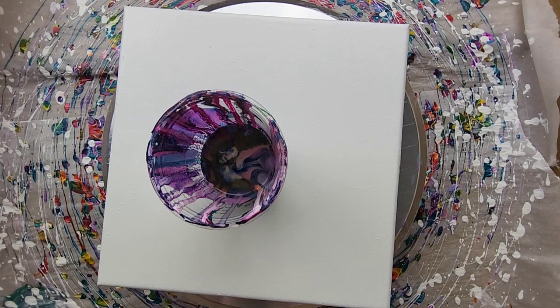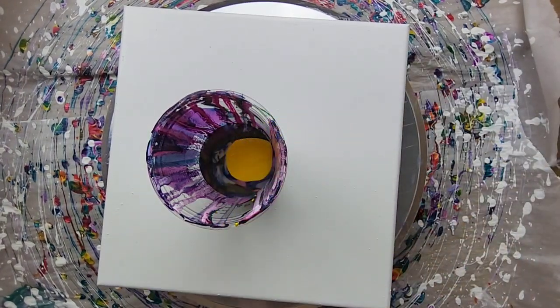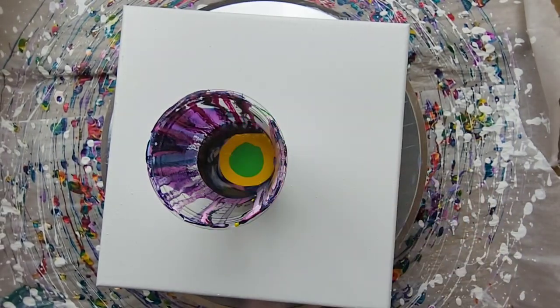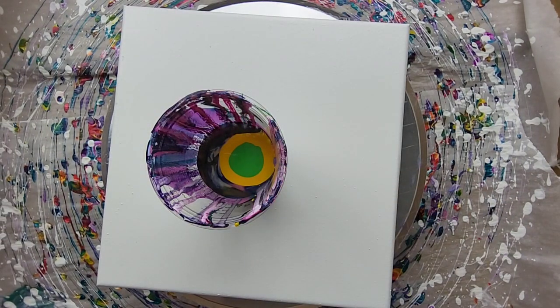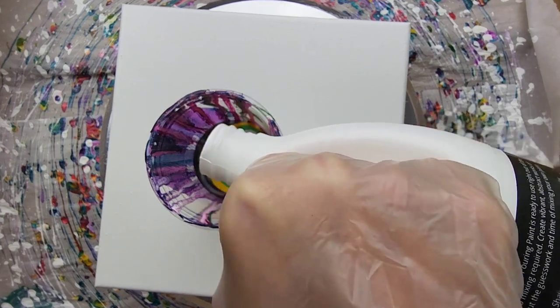We're going to do this as a leftover paint pour, and this does have black that has silicone oil in it from a couple videos ago. I don't have quite enough paint for this technique, so I'm going to add a little bit of sunflower yellow. It seems there are a lot of dark colors in here so I want to brighten it up — some electric lime, then some white — and then if I need to pour some extra around the outside of the canvas to help it flow, I can do that as well.